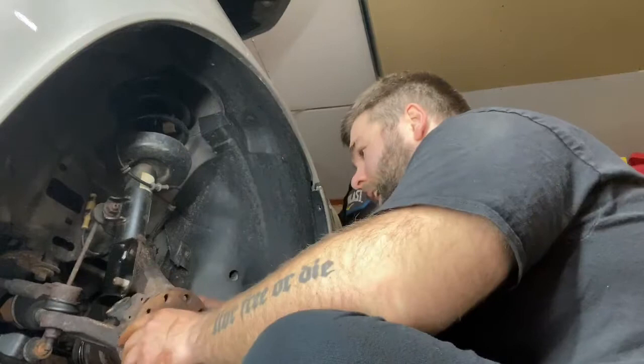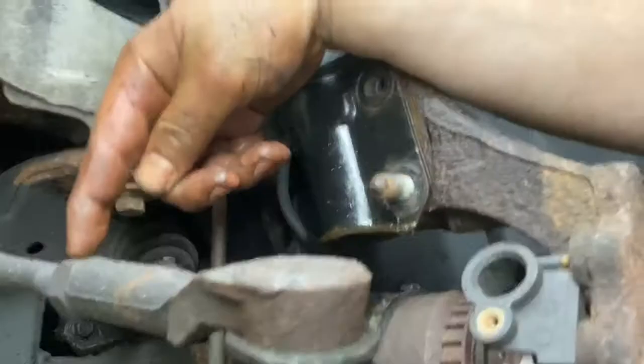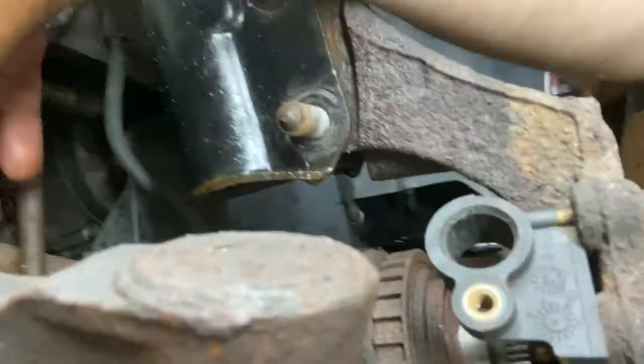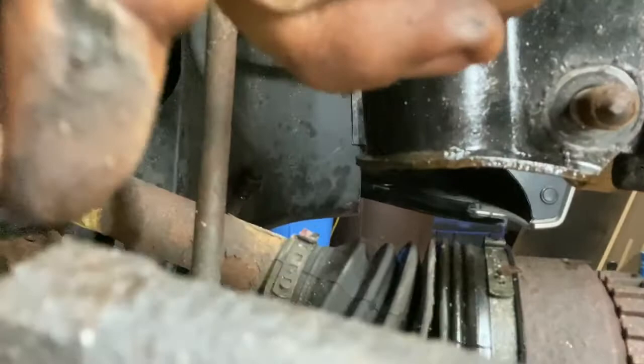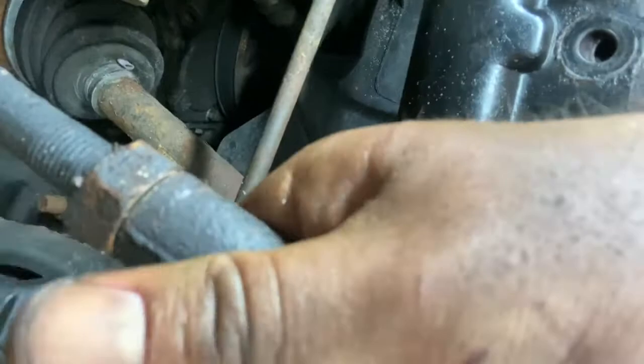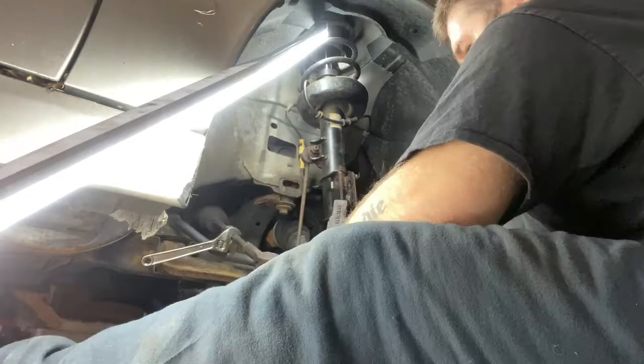Every time I take these off, I immediately start the bolts back on so I have three nice clean sets and don't lose them. Now this knuckle is only being held on by the tie rod and this bolt. I'm going to break this little guy loose — there's a little piece right here with grooves so you can hold it with an adjustable wrench, and then this little nut right here — it looks like it's part of it but it's actually separate. You'll know you're in the right spot when this moves while the nut stays still.